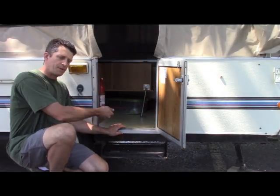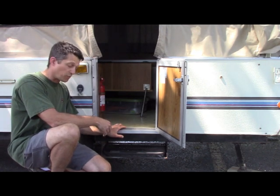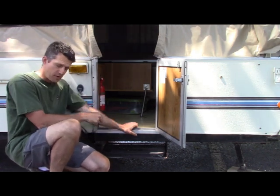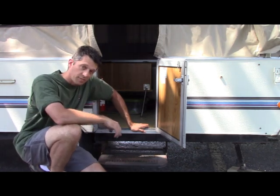There's a step that just comes up and out and down. You can set it up as a nice little step. With all these steps in reverse when you drive away, make sure you have the step put back in.